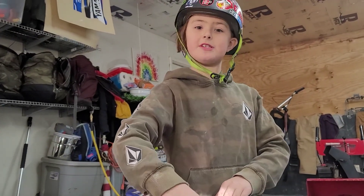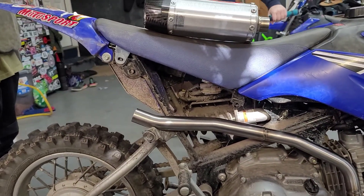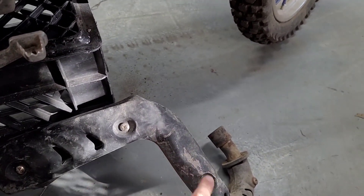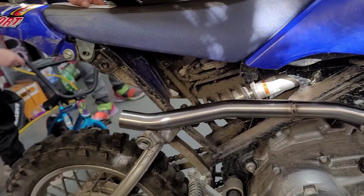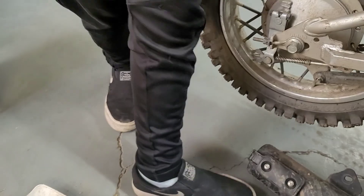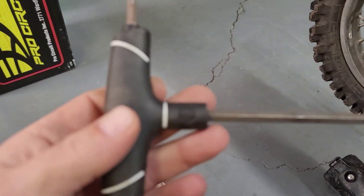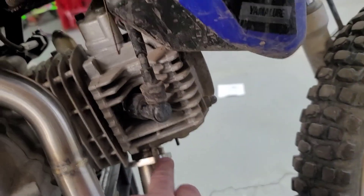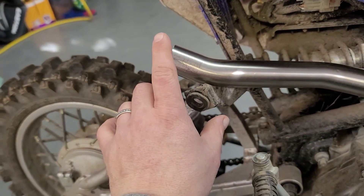Just putting some Pro Circuit pieces on. We've removed the plate and taken off the stock pipe. You do not need to remove the heat shield. All the bolts you need to take the pipe off — we used a 10mm T-handle, a 7/32nd Allen key, and a 10mm wrench. Then this just slipped right in with no issue at all. Now we're going to put anti-seize on the header pipe.